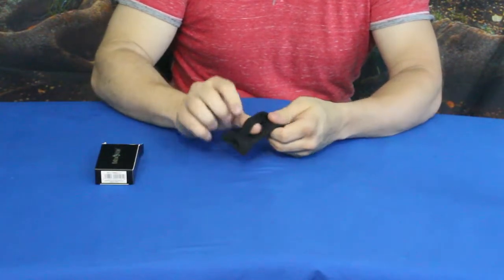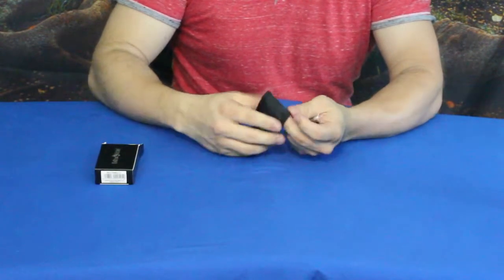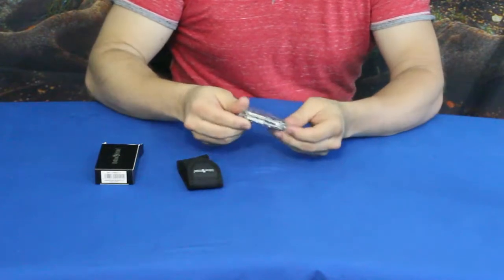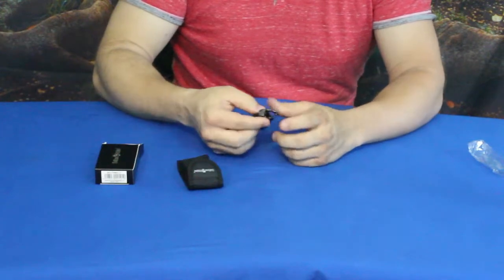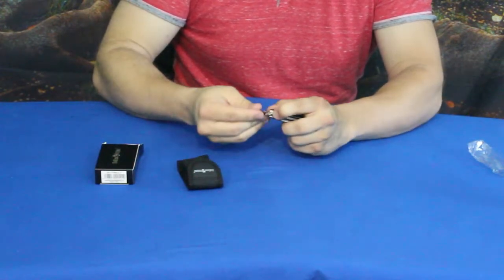As you can see it has the standard little pouch — kind of a canvas build — with a belt loop so you can carry it on you. Inside we have the multi-tool and a handful of little things.